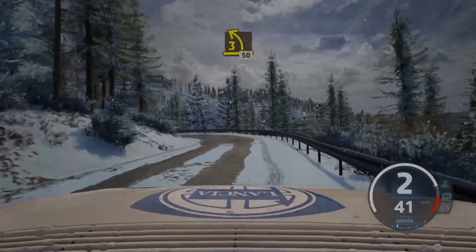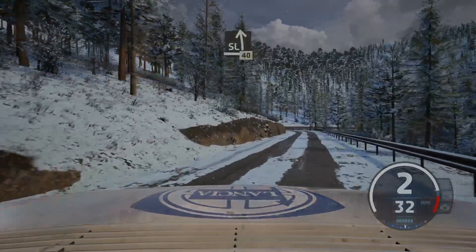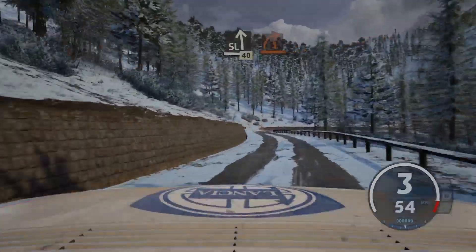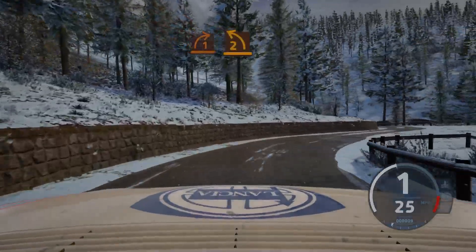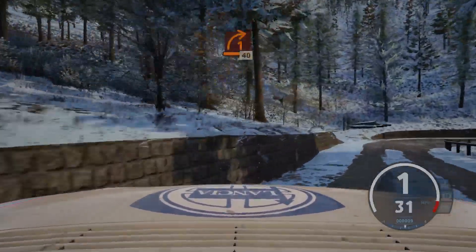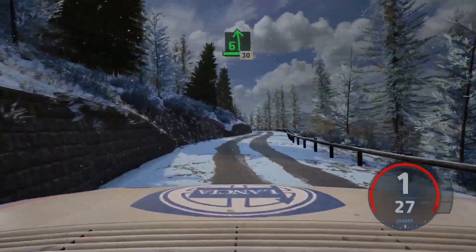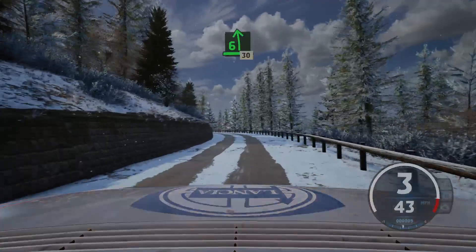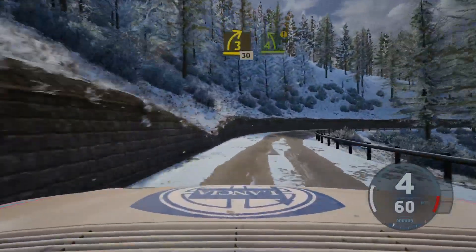50. Slight left, 40. Late, 1 right, short, into 2 left. And late, 1 right, 40. 60, 6 left, long, 30. 6 left, long, 30, 3 right, half long, 30. Caution, 4 left, half long.